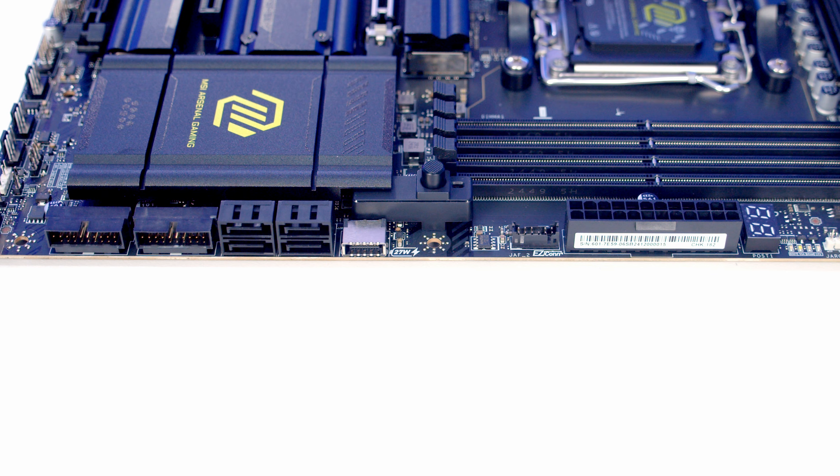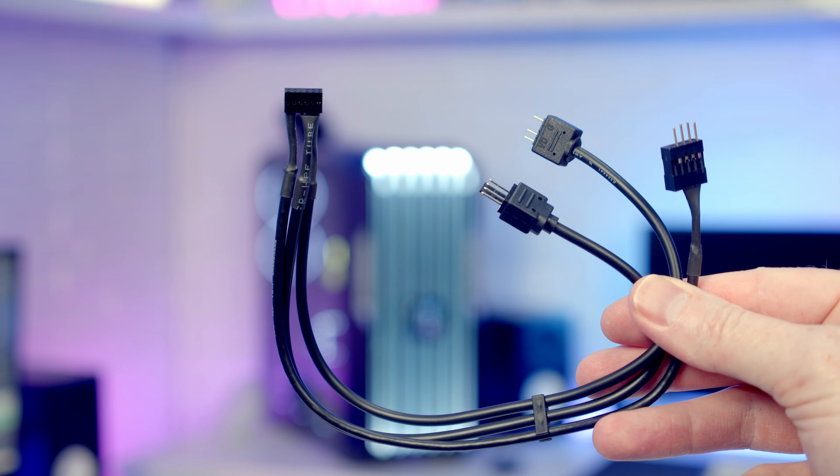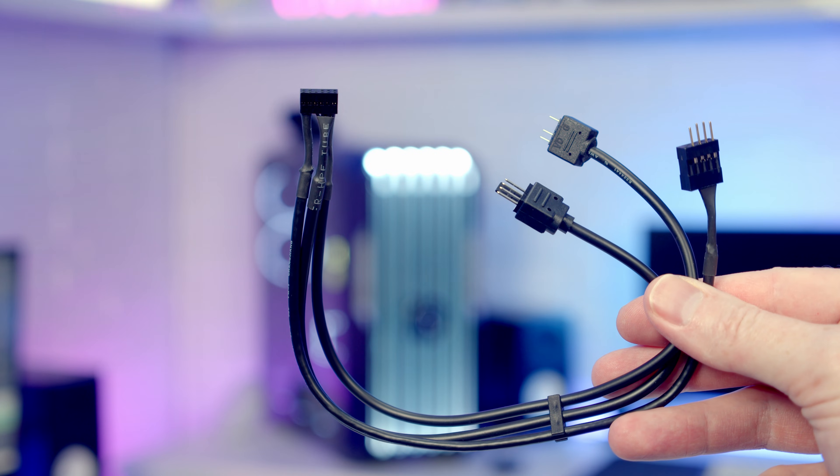Working on the right-hand side of the motherboard, first of all we've got two right-angled USB 5 gigabit per second Type-A ports. We've then got four SATA ports followed by a right-angled USB Type-C 20 gigabit per second port, which will also support up to 27W PD fast charging. Just above this we've got an EZCON header V2, which is useful if you're using certain MSI fans and liquid coolers. Alternatively you can use the 1-to-3 EZCON cable, allowing you to plug in an ARGB, PWM and USB 2.0 device.